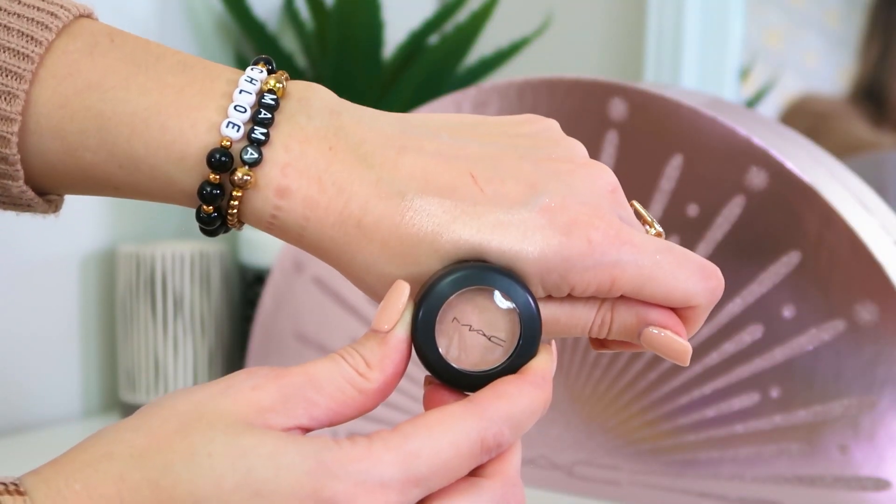Day number 12 — I love it! We've got a Frost eyeshadow, Naked Lunch, which is like a shimmery peach pink that actually really complements the lip gloss we just had. Those two shades look absolutely gorgeous together. It's got a nice pearlescent finish to it, so that's my kind of eyelid shade. I like anything with a bit of shimmer or shine on my lips and my eyelids — full size again. Thumbs up for this calendar, really impressed.